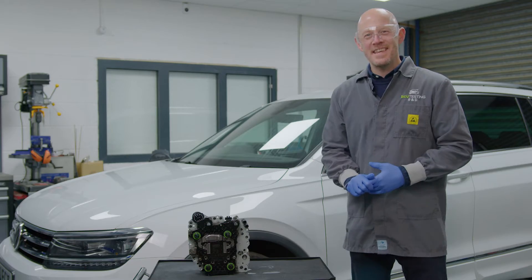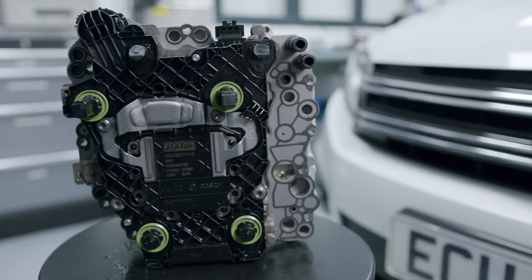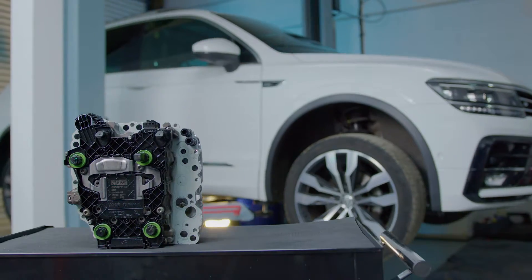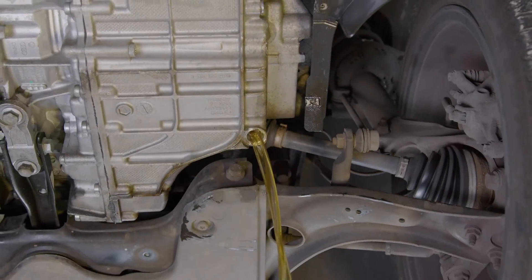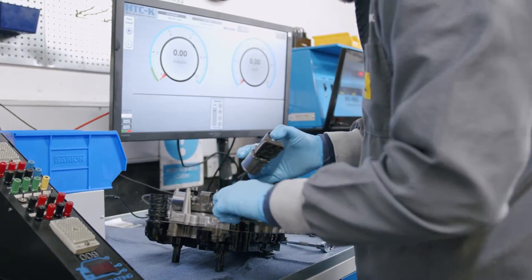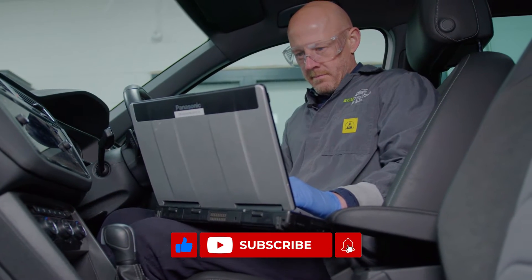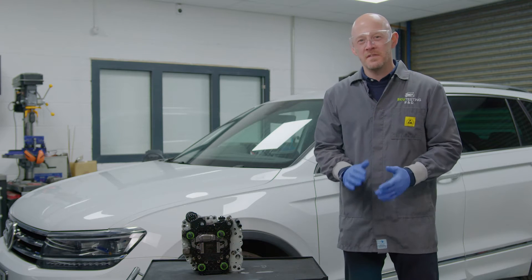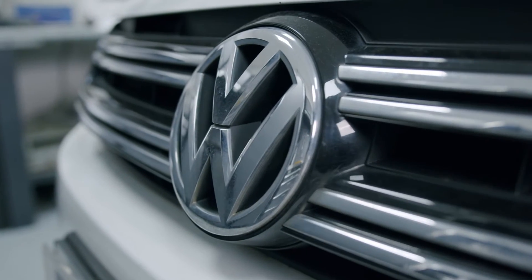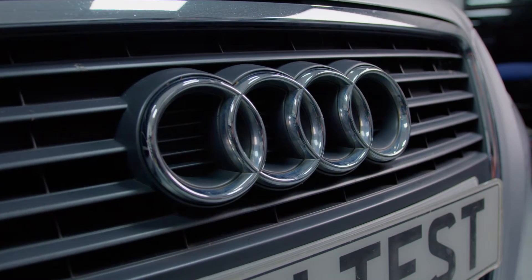This is the DSG DQ381 mechatronic unit from the Volkswagen and Audi Group. Today we're going to show you how to safely remove it and refit it from vehicles fitted with the 2.0L TSI or TDI block. Hi guys, Tim here from ECU Testing. This unit is fitted to a whole host of vehicles on VAG's MQB platform such as VW Golfs and Tiguans, Audi A3s and Skoda Superbs.